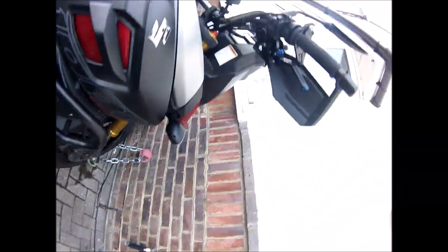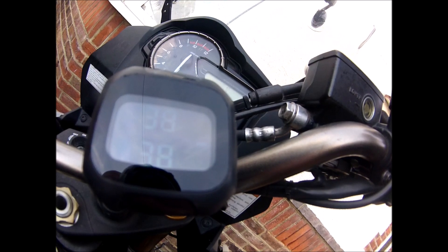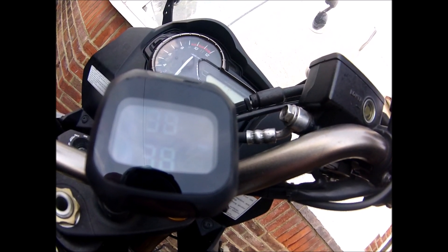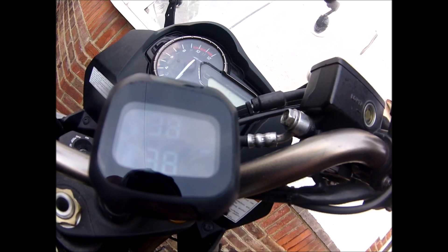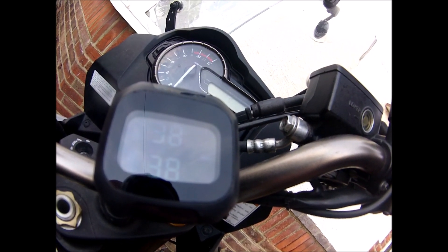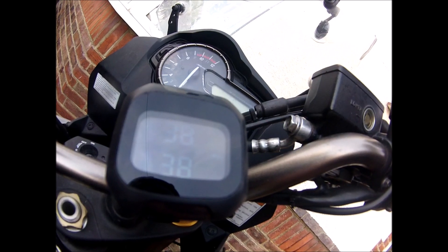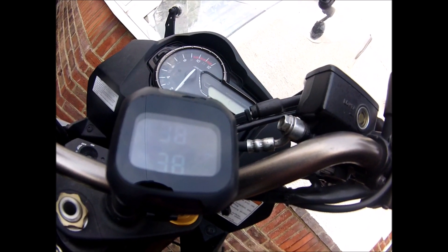I went old school, put the old foot pump out and pumped it up. Now it's actually reading 38 in each — I put about 37, so with leakage it's probably just over 36, so it's fairly accurate. But time will tell. One TPMS tyre pressure monitoring system fitted — let's see how it does.